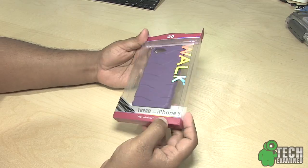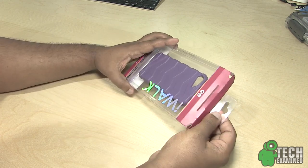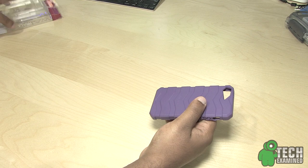Here is the package that this case comes in, so let's go ahead and take a look at what we get inside. I really haven't done a review for this company before, so this is going to be the first time reviewing some accessories for this company.